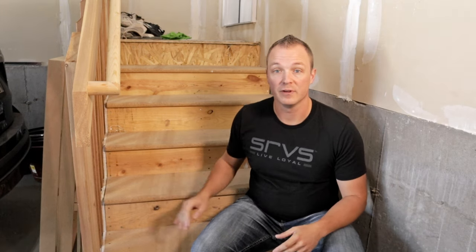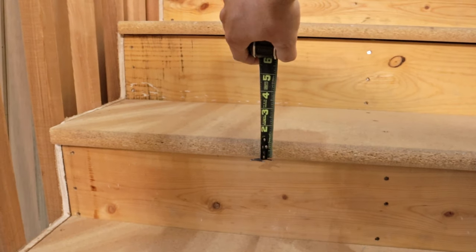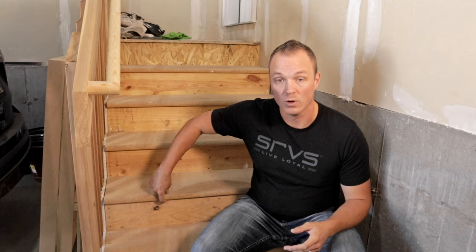Ultimately I recommend figuring out what your local building code requires and stick to that. The next item to figure out is how thick are the boards or tread that you are laying — like this one, it's about an inch and a quarter. Next you've got to figure out how you're going to connect your stairs to your deck. Once you gather all this information, head over to decks.com. I am not sponsored by decks.com, I just think their website is easy to use and it was a one-stop shop for pretty much anything to do with building this deck.